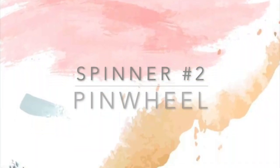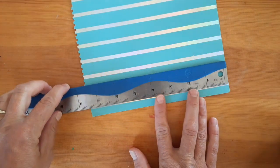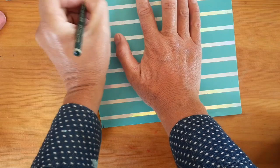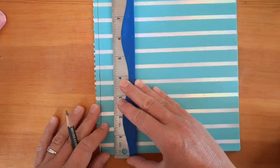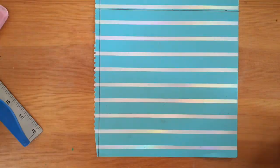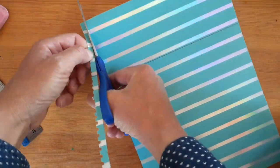Our next spinner is the pinwheel. To create your pinwheel, you'll need a perfect square. You'll want to trim off the plastic cover of your notebook and make sure you cut off any extra uneven edges. My square is going to be seven and a half inches, but you can change it to whatever size fits onto your plastic cover. To make your square, make sure that you measure up the same distance as your width — so I measured up seven and a half inches for my crossline. Now that I have it drawn, I'm going to cut out my square.